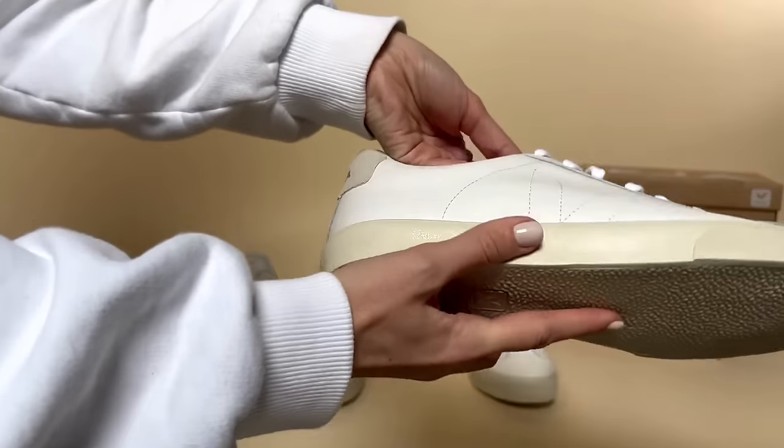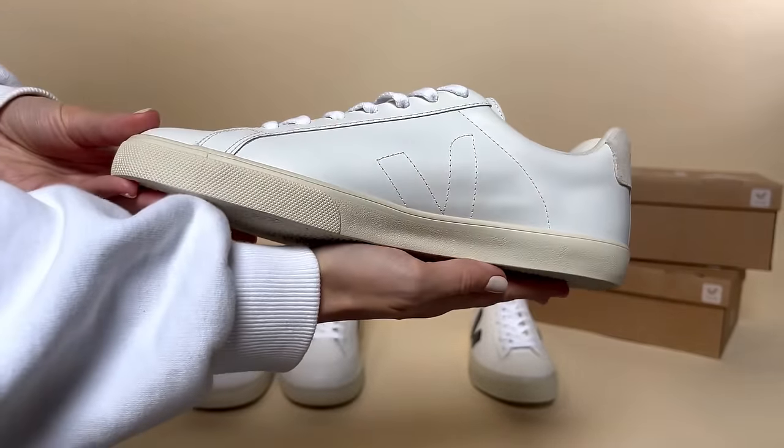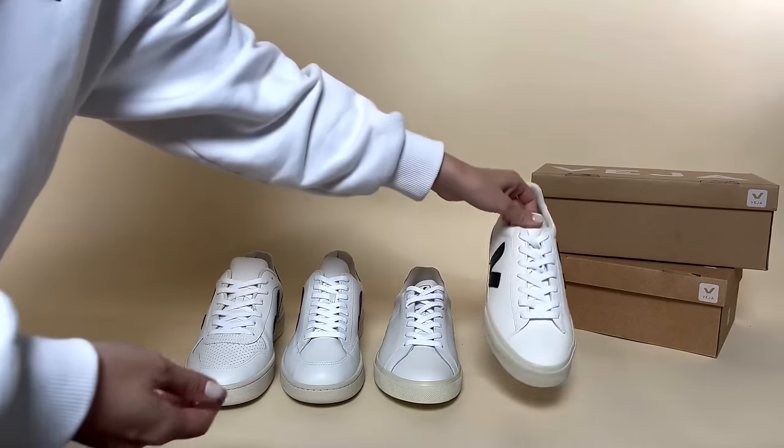Moving on to one of their heritage styles, the S-Fla in the extra white. As you can see, it's got the stitched V on the side with the logo on the back and it's a simplistic sole, pump-like style.